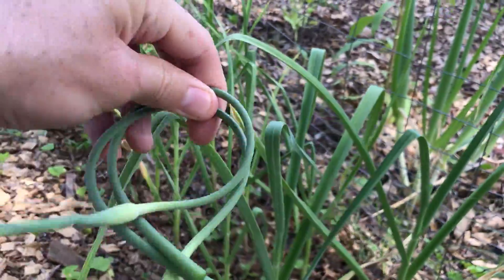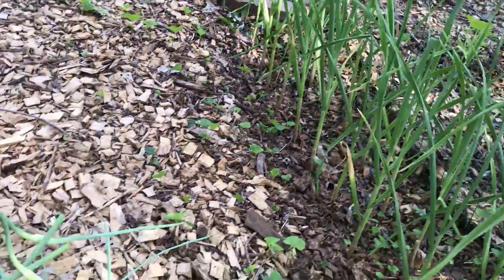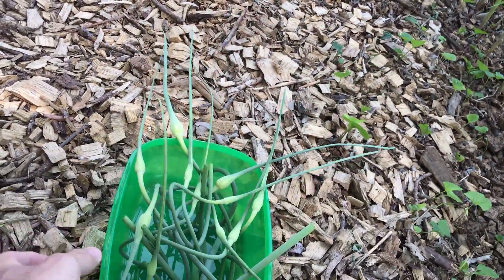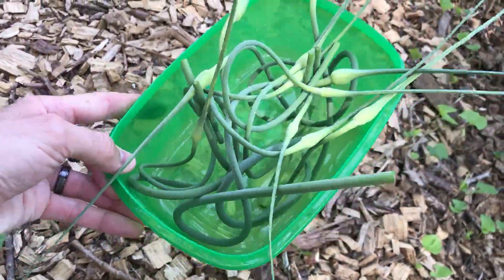We had two more hardnecks growing out here outside of the garden — the rest of these are softneck. So that brings the total to 11 scapes. Not much of a harvest, but we'll figure out something to do with them.